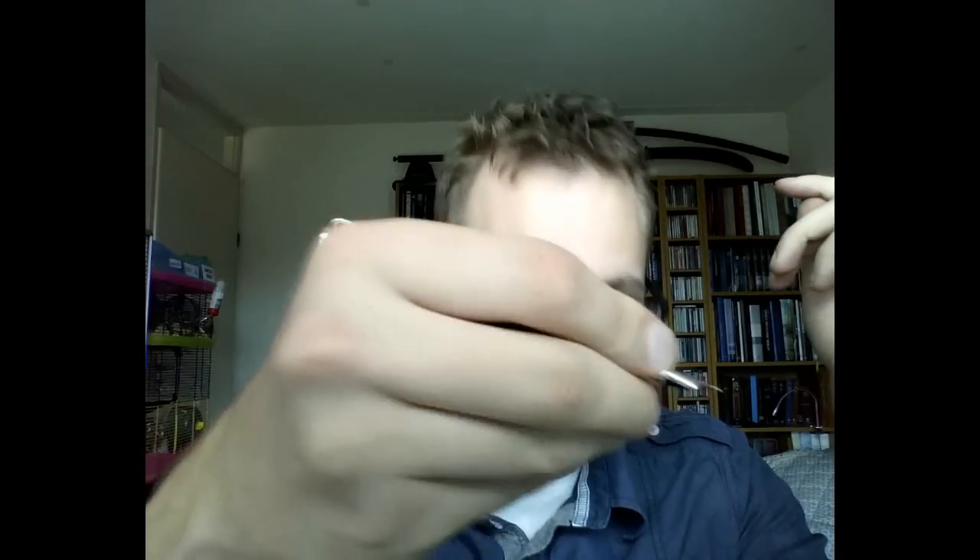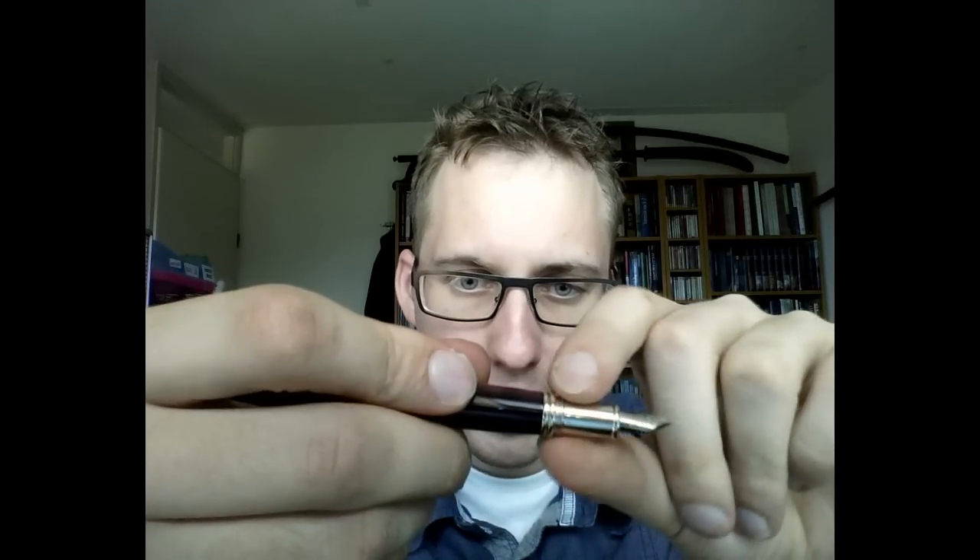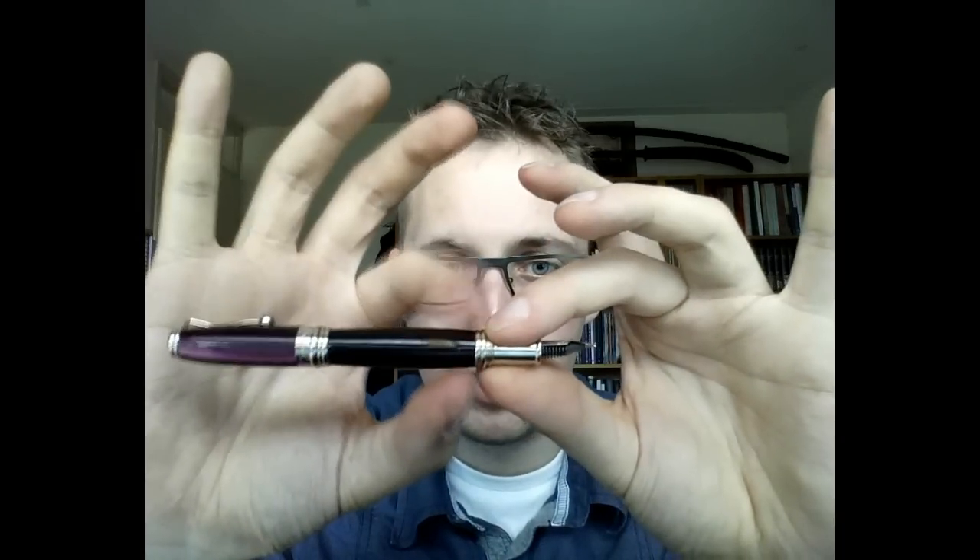I did find the grip section to be ridiculously small. Look at the width of my finger compared to the width of the grip section. Without posting the cap I can't really write with this comfortably — I have to post it. When posted it's a good size. These edges might be a little sharp if you hold it for a long time. I found it actually better to hold the pen slightly higher, gripping the barrel rather than the grip section — that way it writes really smoothly and is comfortable to hold.